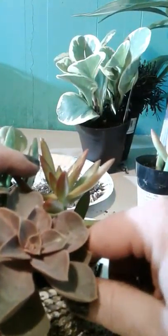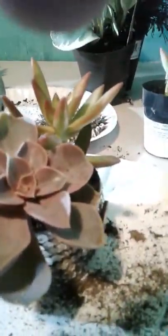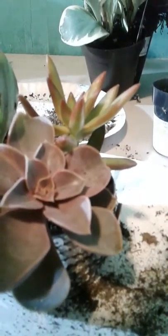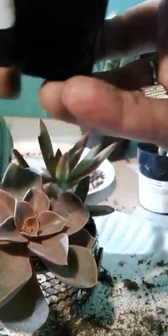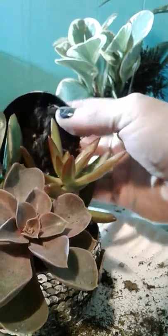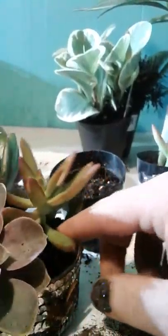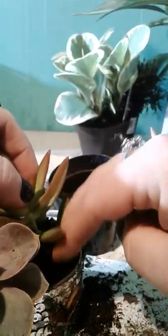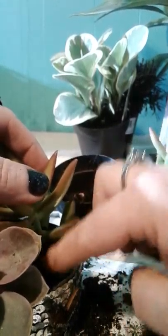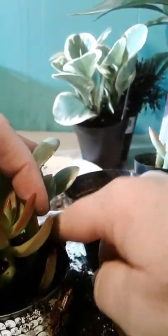The great thing about Lowe's and Home Depot is that they actually have a large bird population flying around inside the stores. They try to keep them out, but they don't really do that great of a job. We're going to get some more soil here and just smoosh it down in there really good so everything looks nice and firmed up and stable.